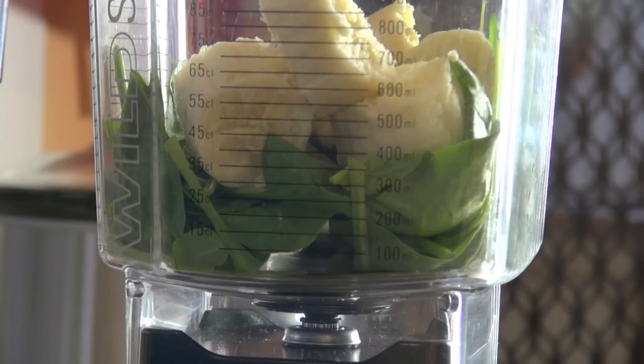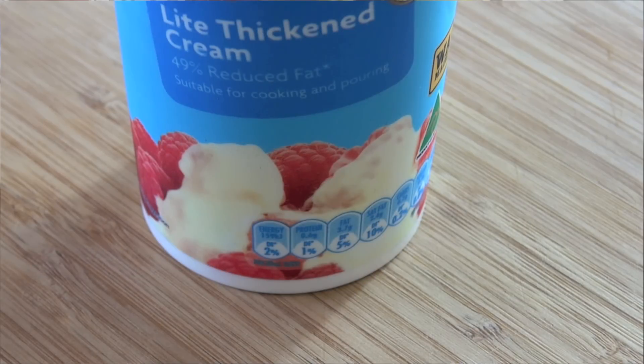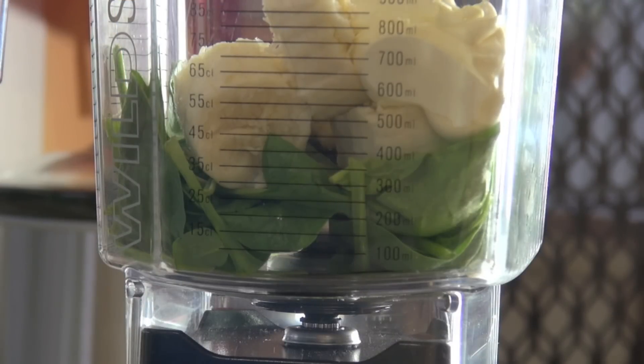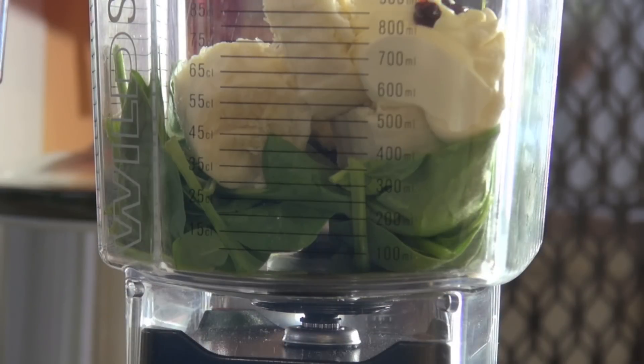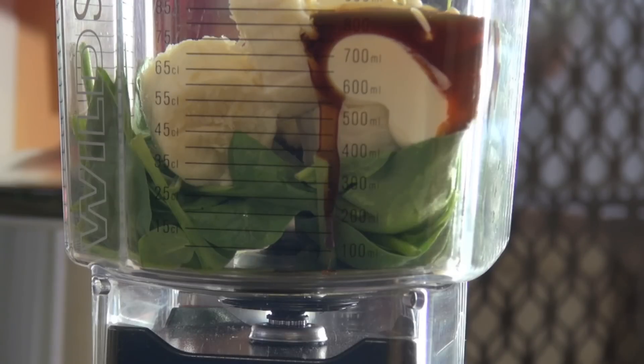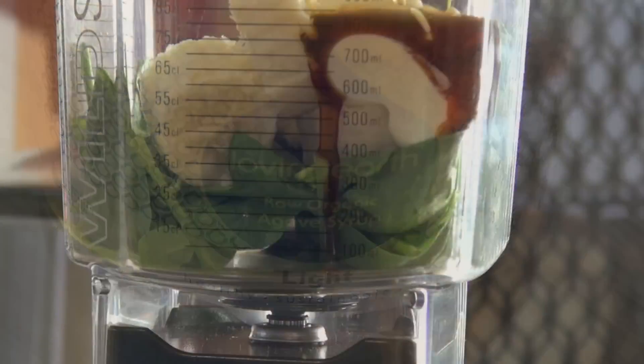Next I'm going to be adding some cream — you can use the full fat stuff or the light stuff, it's up to you. Just to give it a really nice flavouring, I'm going to be adding in some vanilla extract. Now to sweeten this up, I'm not going to be using sugar — I'm actually going to be using agave nectar, or syrup.